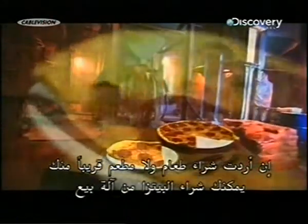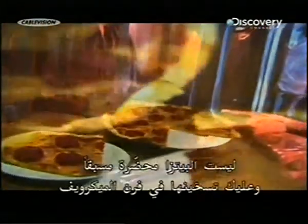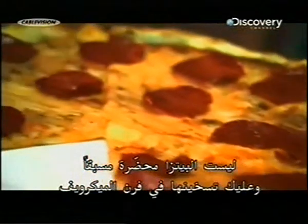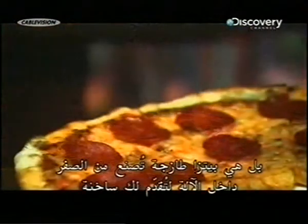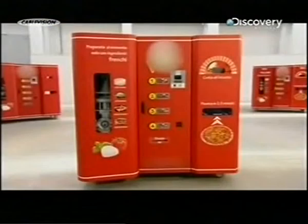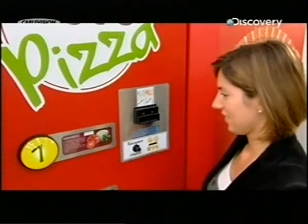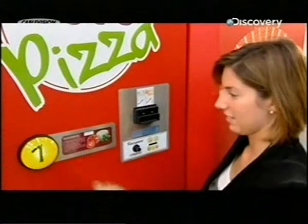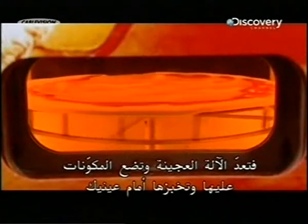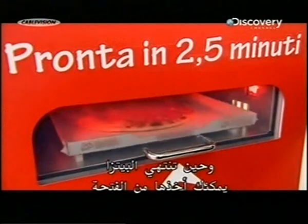If you ever fancy a takeaway and there's no restaurant in sight, you can always buy a pizza from a vending machine. It's not something pre-made that you have to reheat in the microwave, but a fresh pizza made from scratch right inside the machine and served to you piping hot. This machine produces a fresh pizza in less than three minutes. You put your money in and select one of four different varieties.